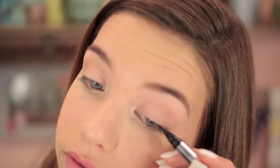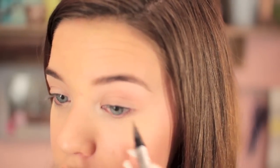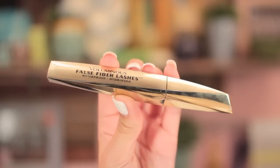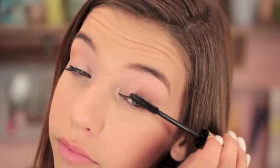Then taking my DHC Liquid Eyeliner, I'm going to attempt to do this on camera — you know it never works out perfectly. Then I'm going to curl my eyelashes. Then I'm using the False Fiber Lash Mascara, applying a couple of coats because I really want my eyelashes to stand out since I have really short eyelashes. And then I'm applying it to my lower lashes too. And that is my eyes.